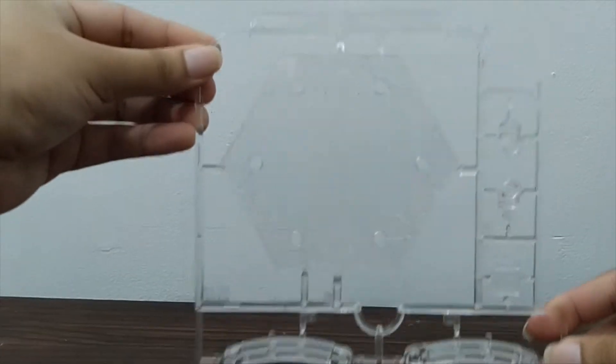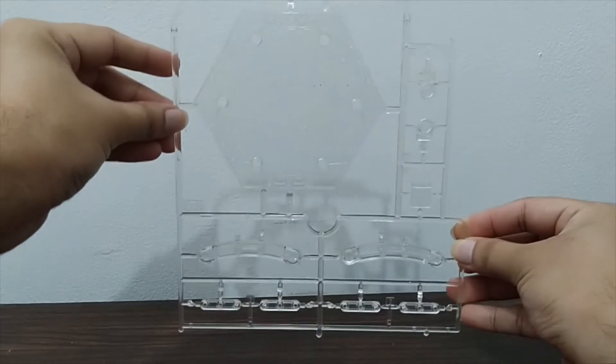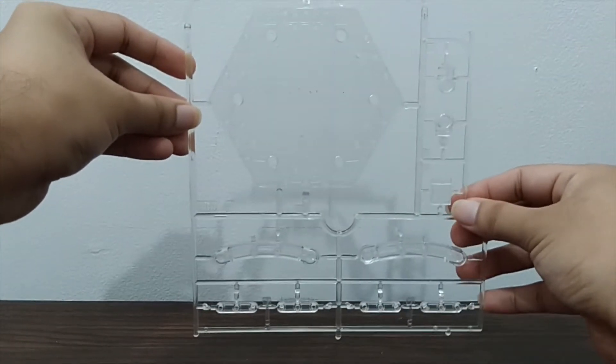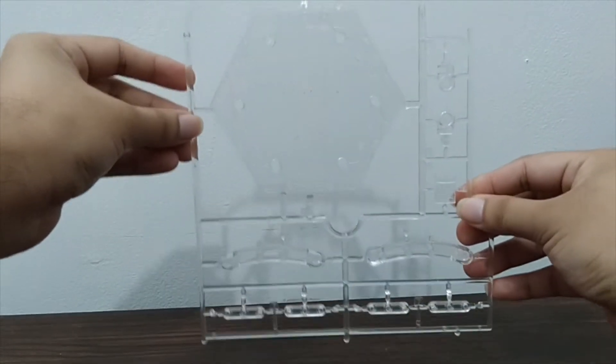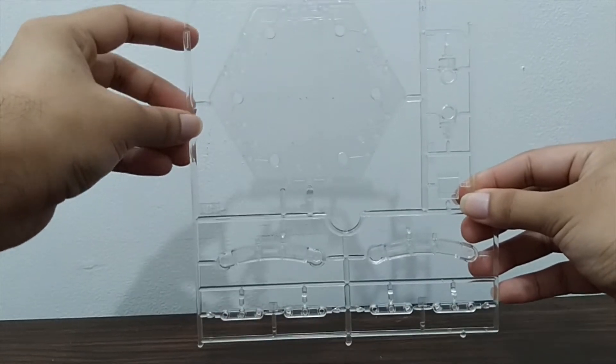Let's crack open each bag and see what's in the sprues one by one. First off, we have the A plate — actually this plate is just for the stand, but they labeled it A. This is a standard Figurized Standard stand where you could put not just Kamen Rider Decade but other riders as well.